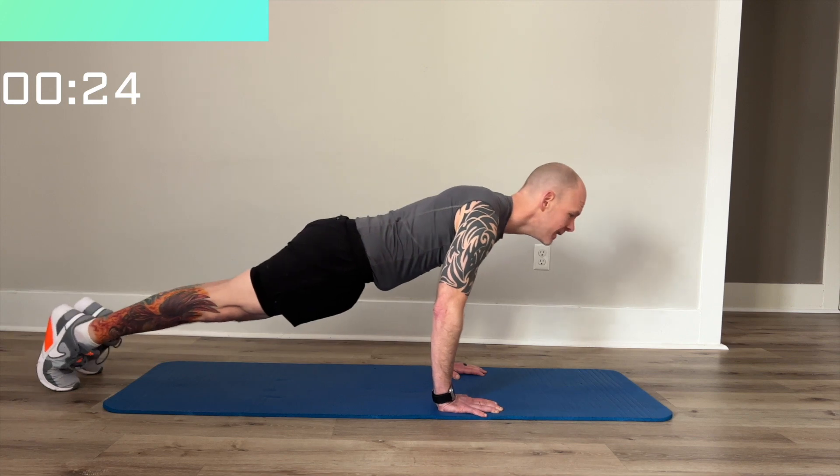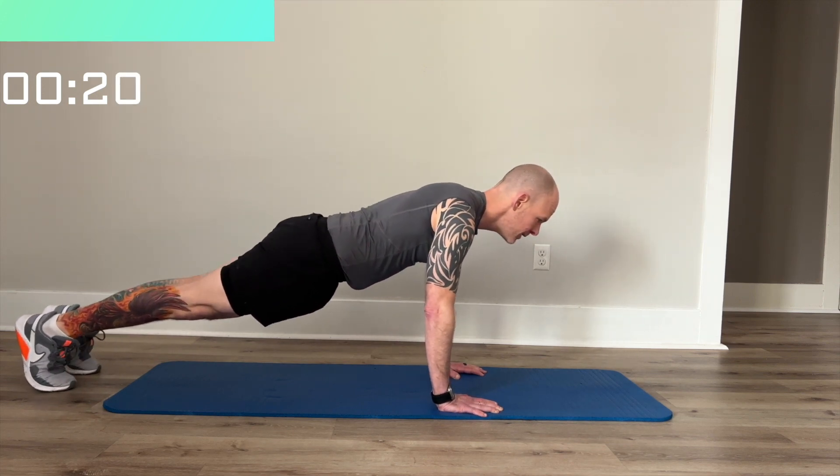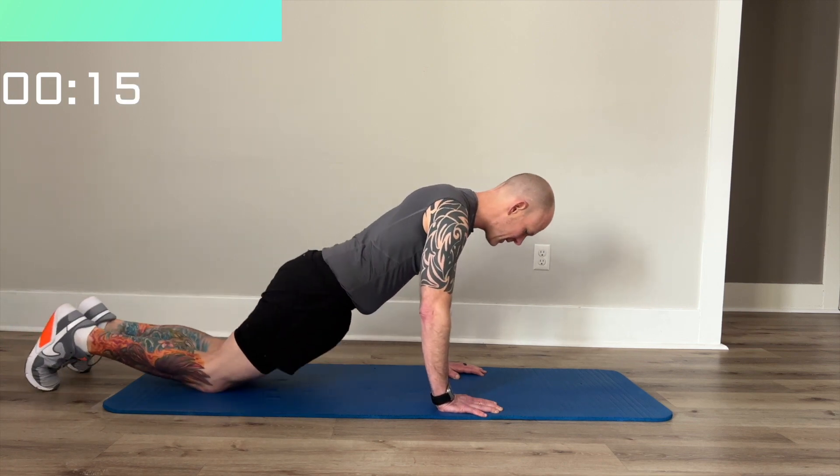If you get bored, you can rock. You can swivel. And of course, for modifications, you can go down to your knees.